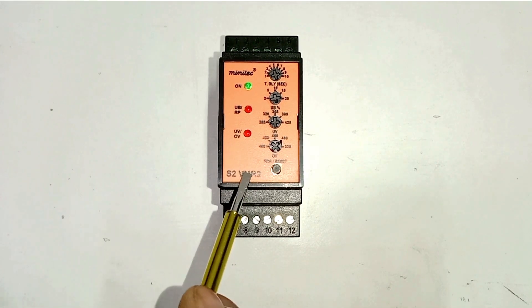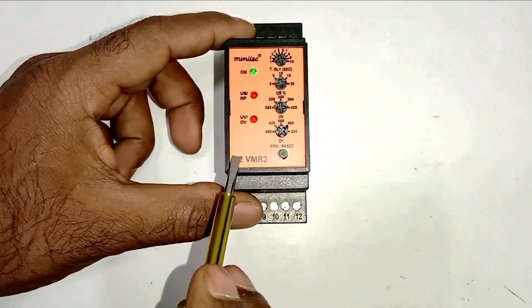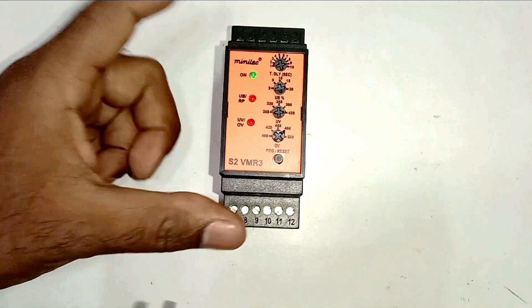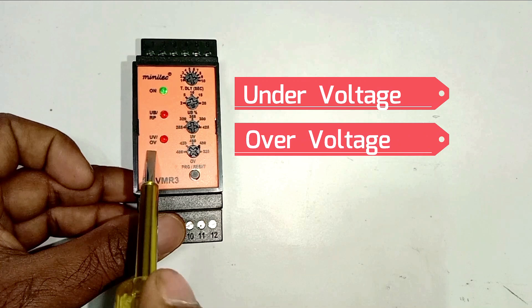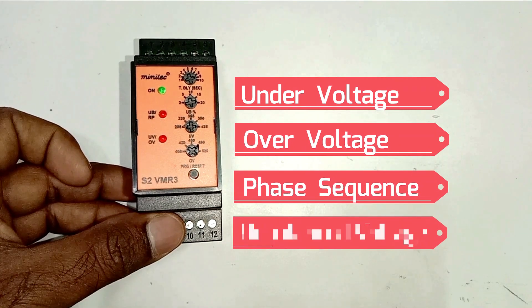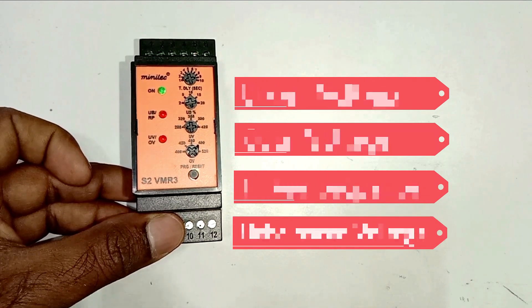When voltage is high, in this condition power supply must not go to the device — for this we use this type of relay. What this relay will do is it will break the power supply of the circuit. This VMR relay provides total 4 types of protection: first is under voltage, second is over voltage, third is phase sequence, and fourth is if there is unbalance in voltage — that is, in 3-phase power supply if there is some kind of unbalance.